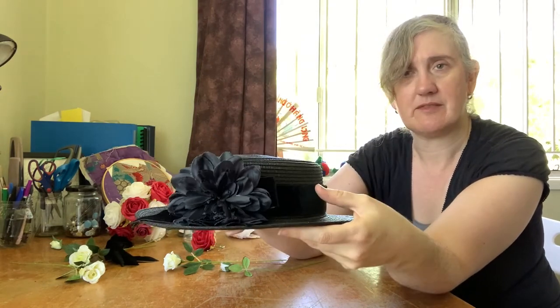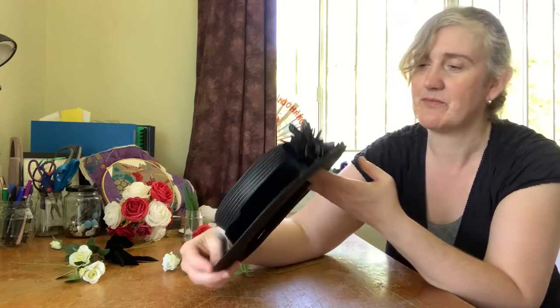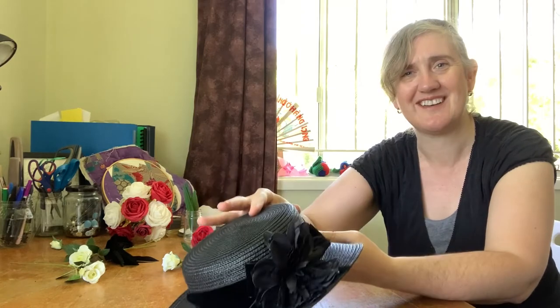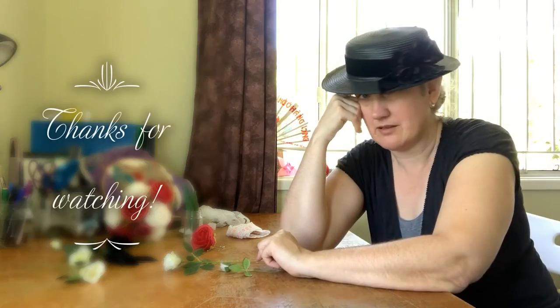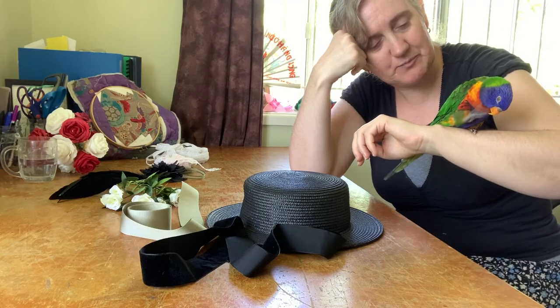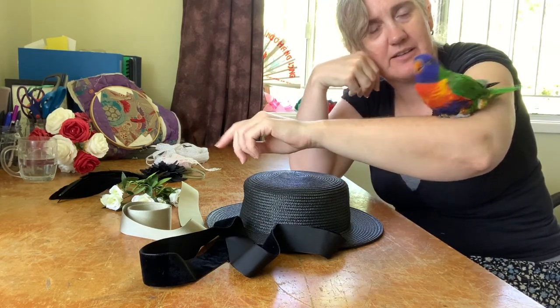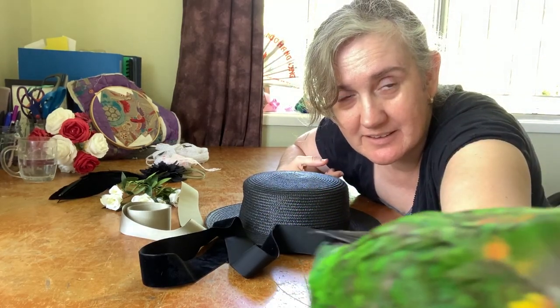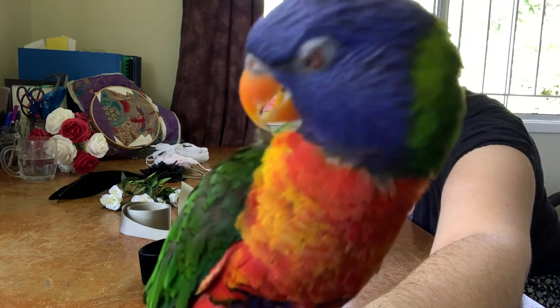So how have you gone? Have you done a hat like this before? Let me know down in the comments if you've had experience trying to trim up a few hats and what hints and tips you've picked up along the way. Otherwise, thank you for joining me again and I will see you really, really soon. Enjoy your sewing! You want to be in on the action, don't you? Say hello to the camera — and this is what it's like living with a lorikeet. Hey Lori!